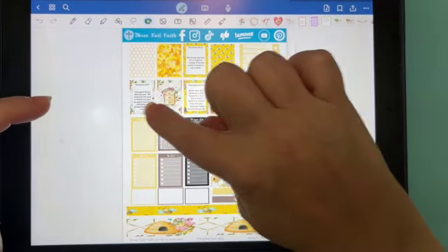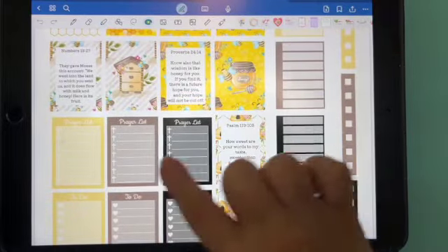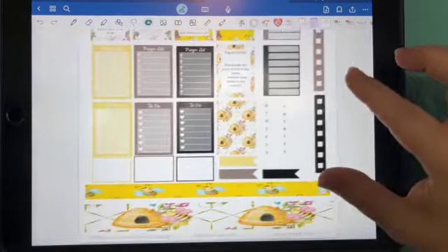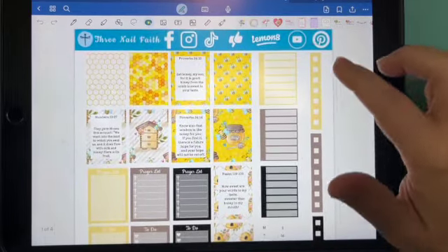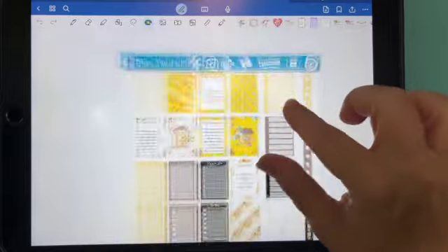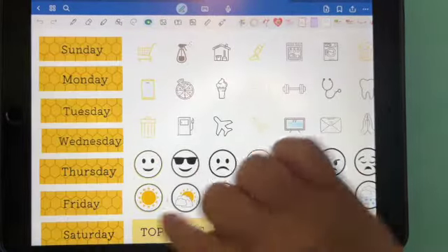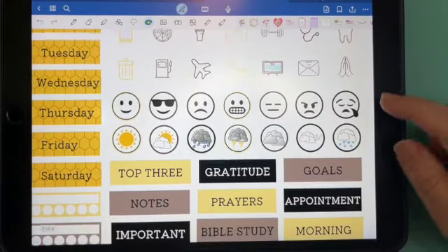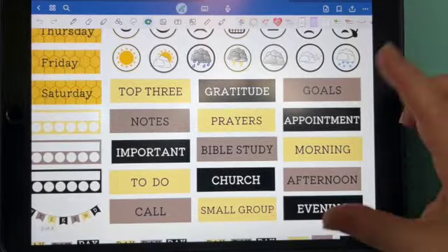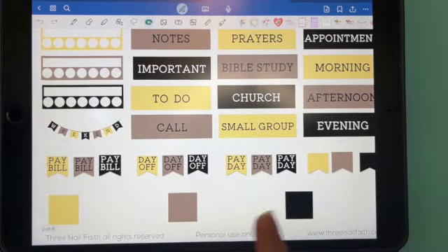So this sticker kit has the normal four scriptures. It has prayer lists, to-do lists, and some washi tape. If you want to make like maybe a meal plan or some lists of some sort, it has your week covers, some icons, your emotions and weather.